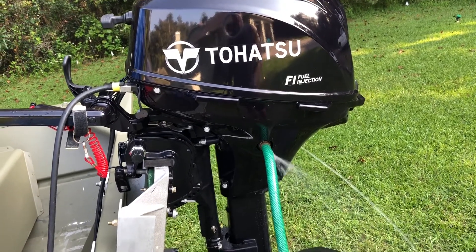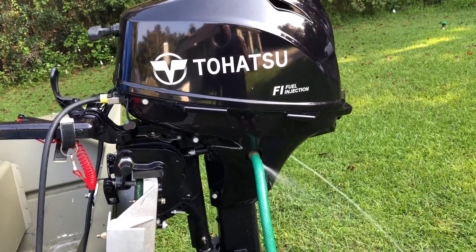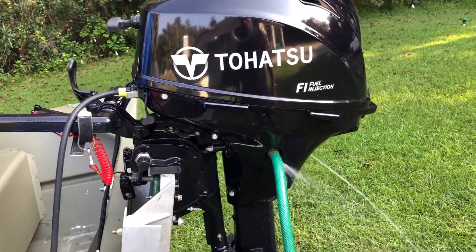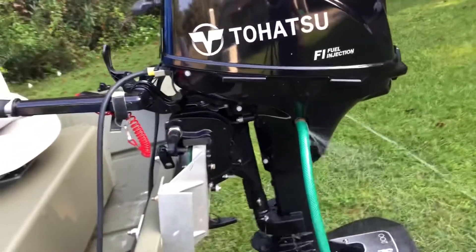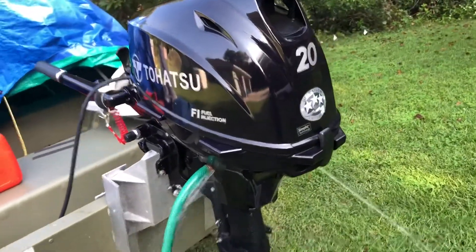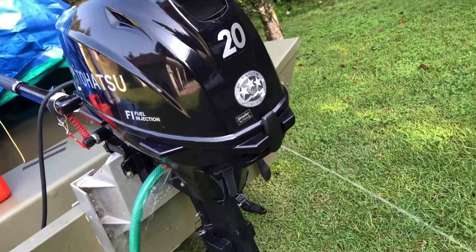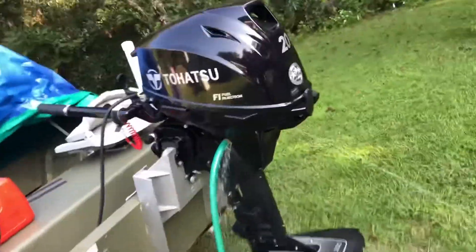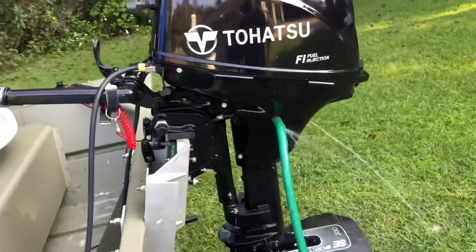If you've been in salt water or some really acidic water, let it go for 10 minutes to be sure the thermostat is open, then let it go for another five minutes to make sure everything really gets flushed out well. I'm going to go ahead and start the engine and let it go for at least 10 minutes. Okay, 10 minutes is up — it's definitely cleaned out and ready to be put away.